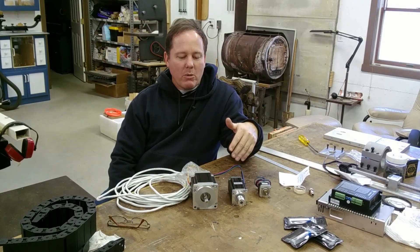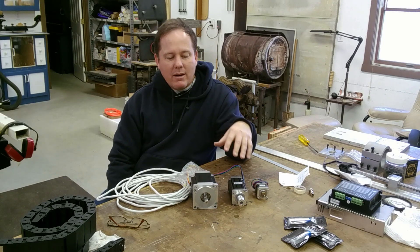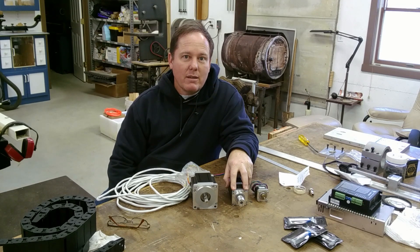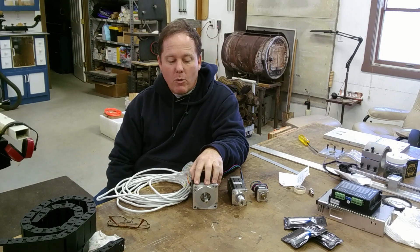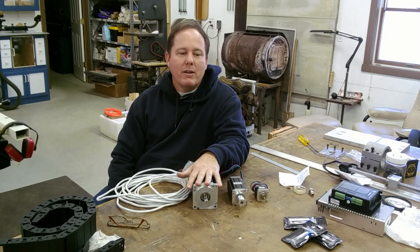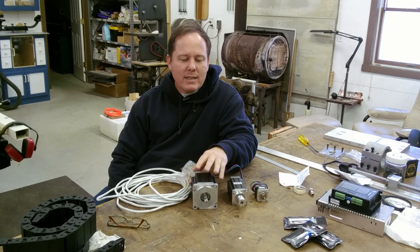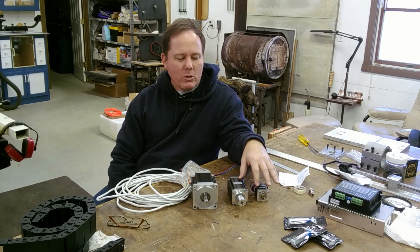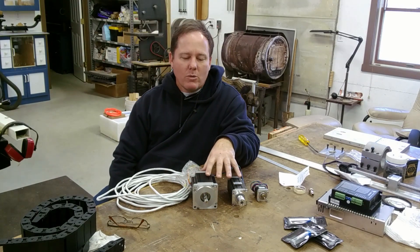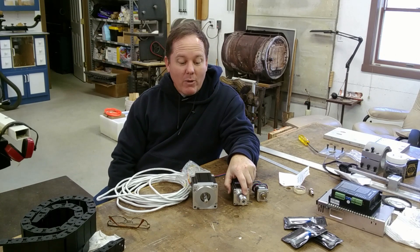The whole-number sizes also translate practically: a NEMA 23 will take a #10 machine screw very nicely, and a NEMA 34 will take a quarter-inch machine screw. If you're out on eBay shopping for these things and you see all the specs listed in metric — shaft diameter, hole spacing, and everything — if you convert those to English they convert very nicely. But anyway, that's what the size numbers mean.